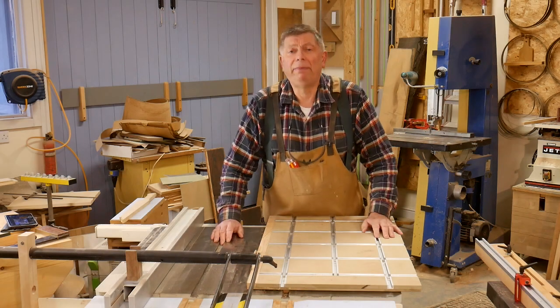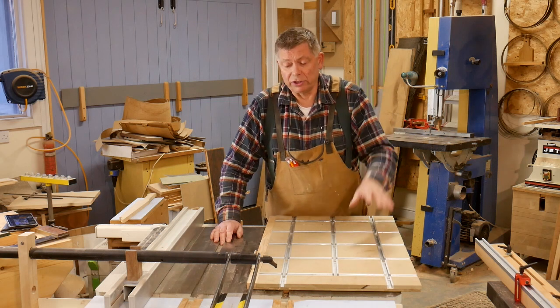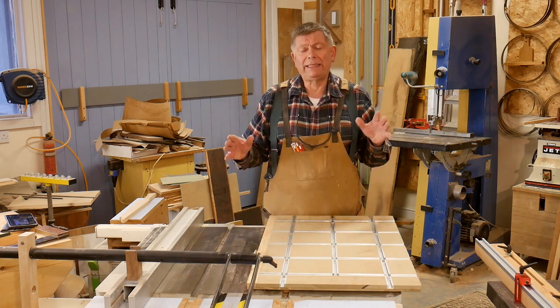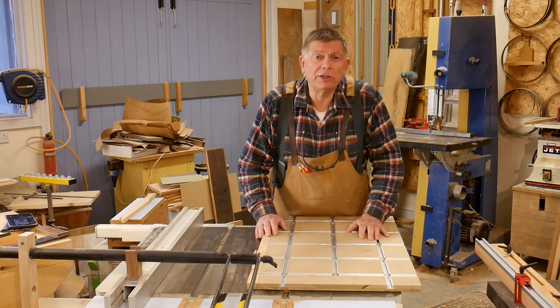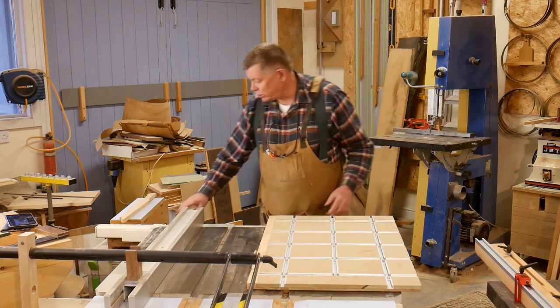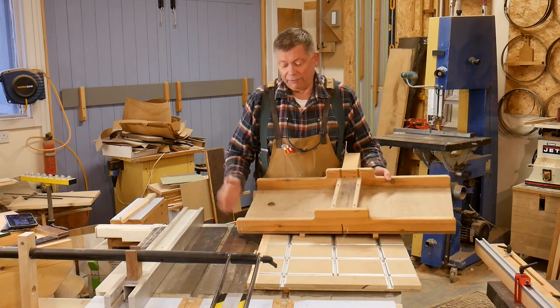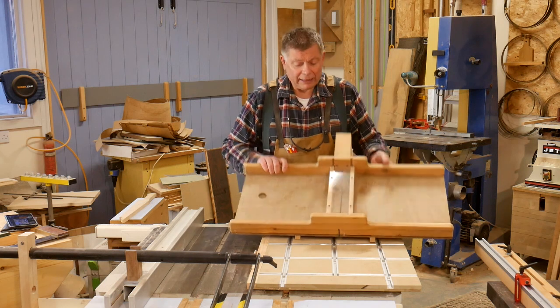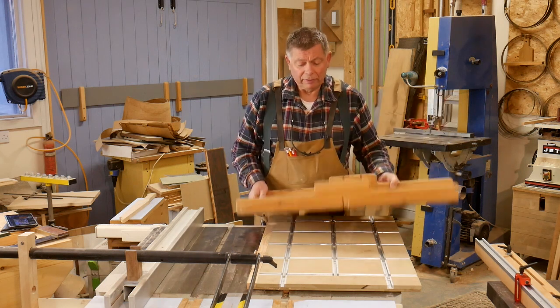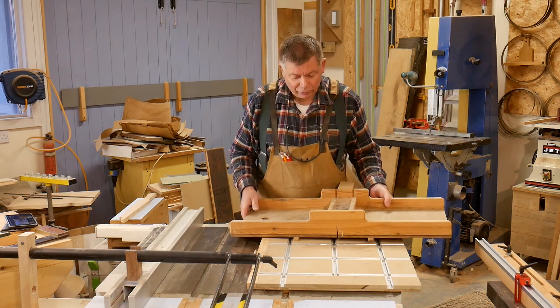In a previous life, many, many years ago, before I had a rather nice cross-cut saw, I used to use my table saw for everything, including cross-cutting. And I made myself a fairly traditional cross-cut sled, like this. In fact, this is the one. A piece of half-inch ply, fence at the back, a couple of rudders underneath, and a bridge at the front to keep the two halves together when you saw through the baseboard.